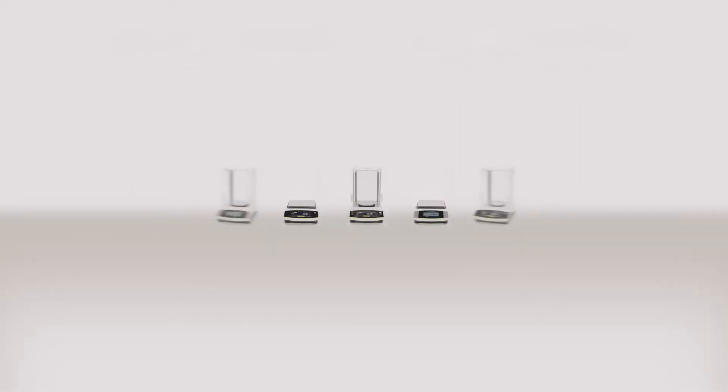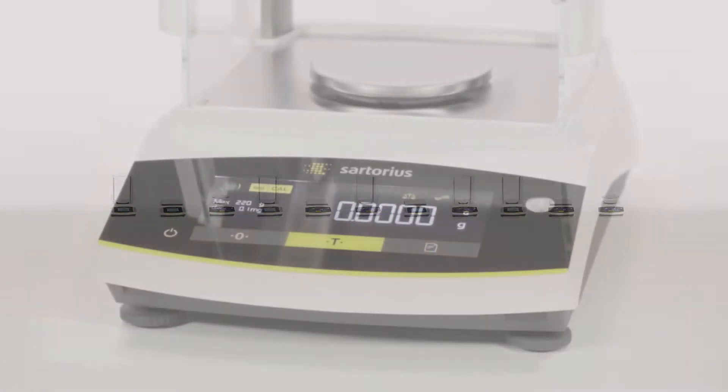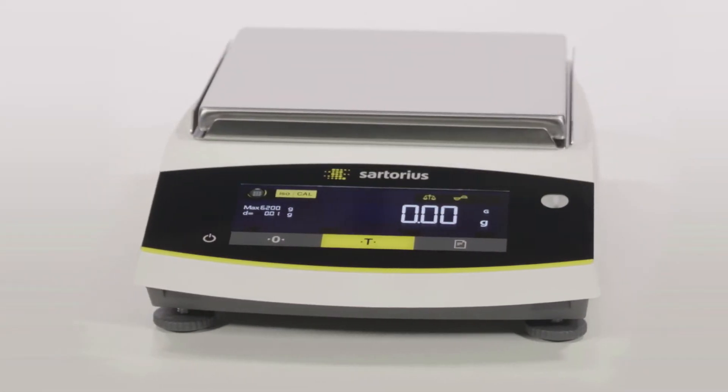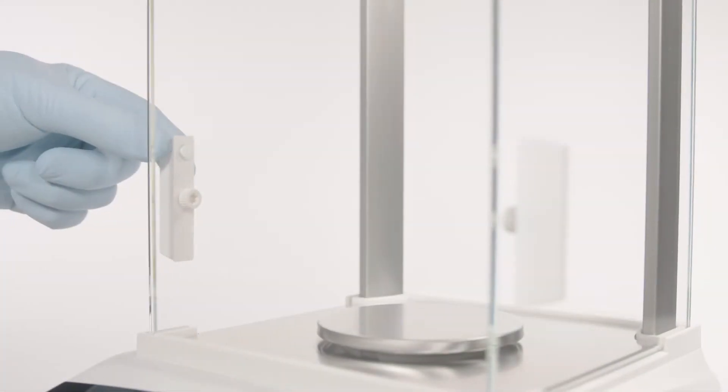With over 80 models covering a weighing range from 60 grams up to 12 kilograms, and with a readability of 0.1 milligrams to 1 gram from which to choose, you will surely find a model to meet your basic weighing needs.